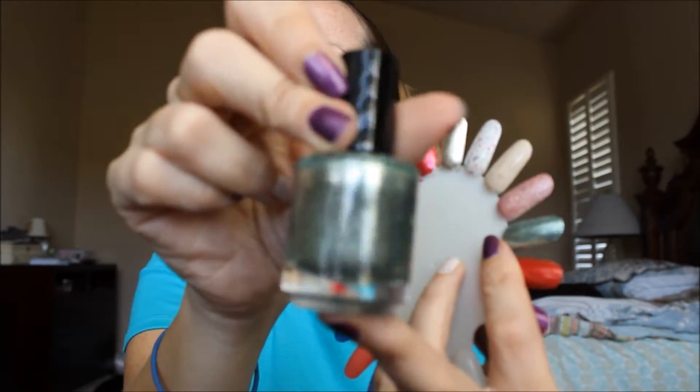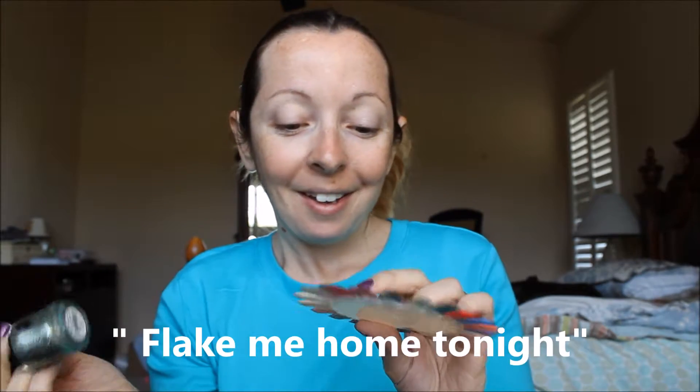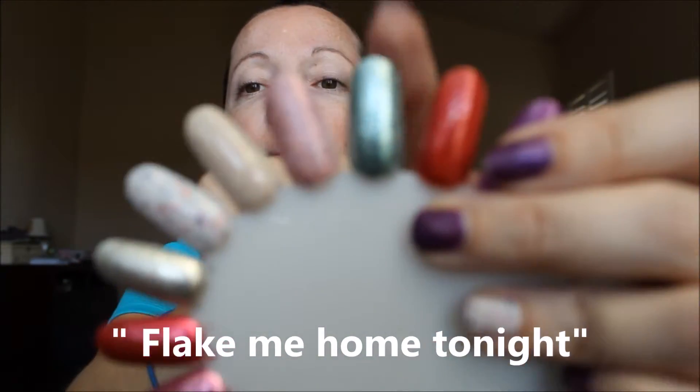Next one. This one is kind of like the birthstone collection style, and it's this one right here. If you love glitter like me, this one is a nice color to get. I don't think I've used this one on my nails yet, but it's a very pretty color and I think I'm going to use it next time. That one is called Flick Me Home Tonight. So if you like glitters, this color is for you. It's kind of like an aqua color. It reminds me of — I think it's aquamarine from the birthstone collection that I have, which is pretty similar to this one. But this one is a little bit more greenish looking, I'm going to say. It's super, super pretty.